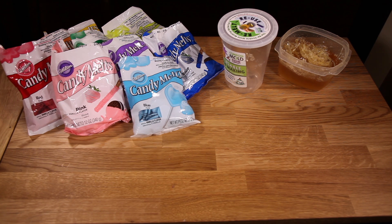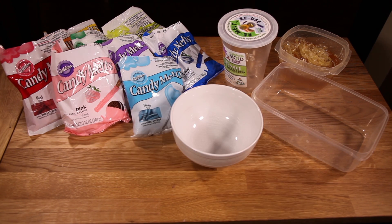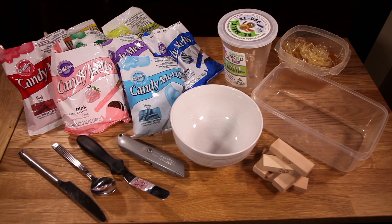You'll also need some food-safe molding gel, a large container to make your mold in, a heatproof bowl, a butter knife, a spoon, an offset spatula, and a box cutter or craft knife. And of course you'll need some real Jenga pieces.